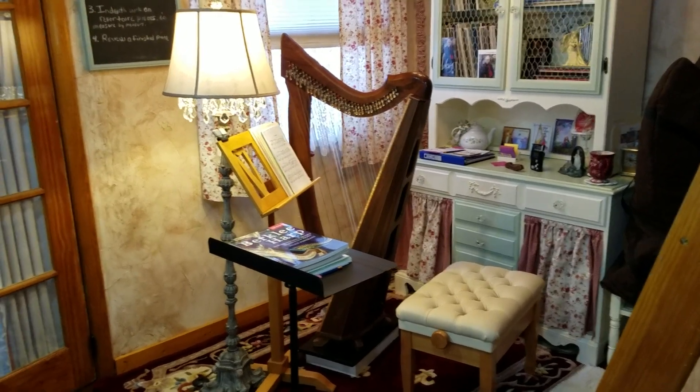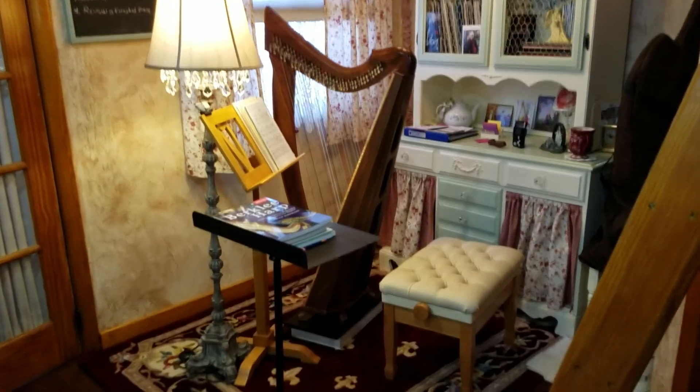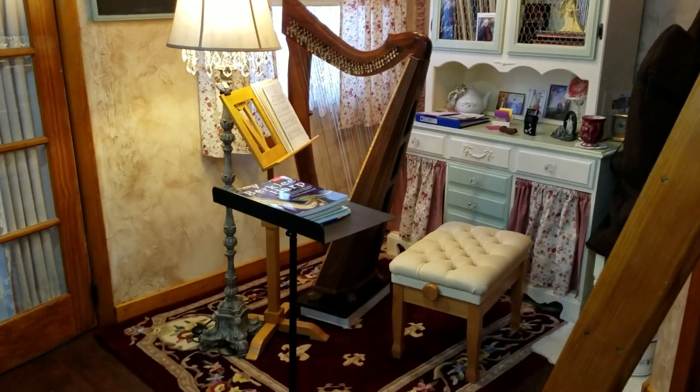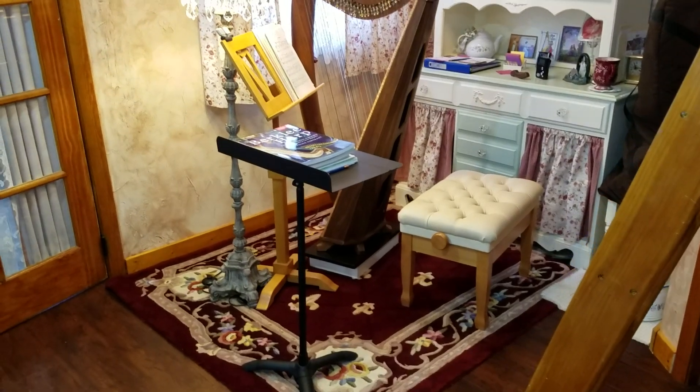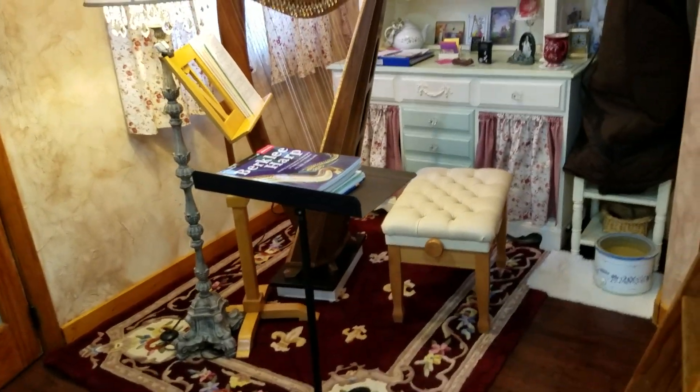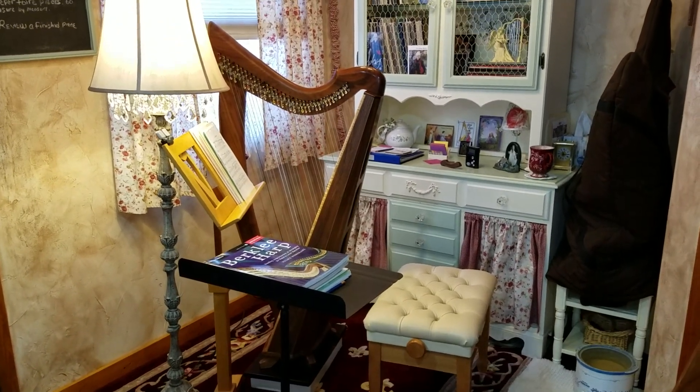Hello everyone. I thought I'd start my new YouTube channel by giving you a quick tour of my little harp nook. As you can see, it is quite small. The carpet down here is 5 by 7, so that gives you kind of an idea of how tiny it really is. But I have everything that I need.